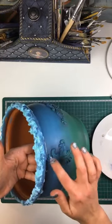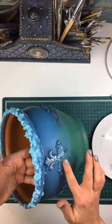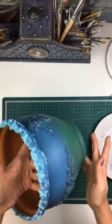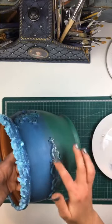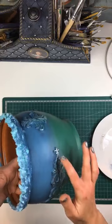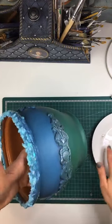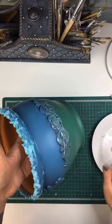I'll just use my finger for this, because I just want to go over the tops like this. If you wanted to go deeper into the mould and add more wax sitting on the inside of the mould, then you can use a brush. But I find that just using a finger when you want to brush over the tops is the best way to do it.